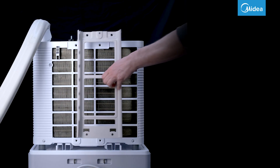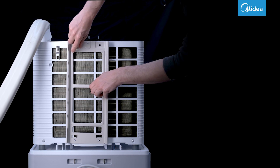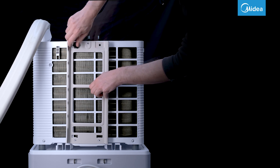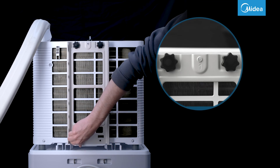Part 1 of the window bracket must be attached to the back of the outdoor unit using four screws. Make sure that the bracket is screwed on with the number facing upwards.